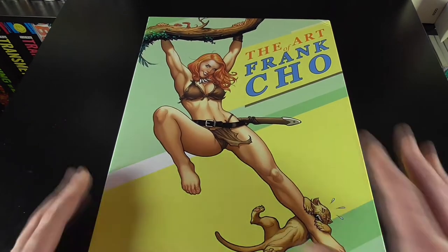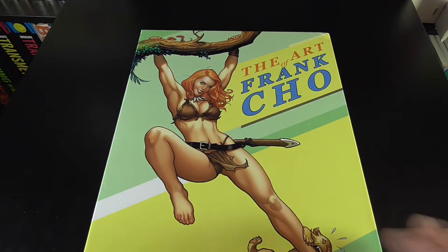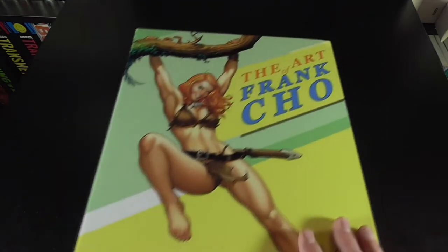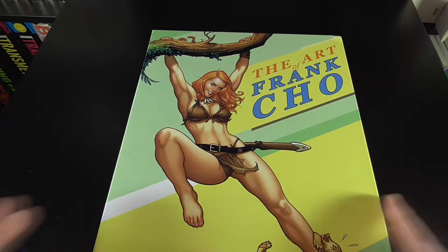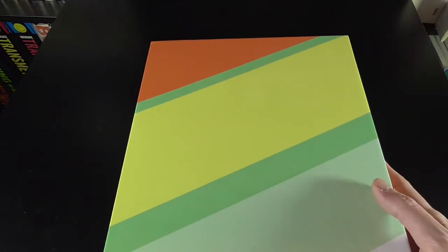The hardcover itself comes in this slipcase. I did get mine replaced because my first one took a massive ding on the actual outer side and damaged the spine. This one does have a little bit of a ding in the back corner. Unfortunately they just didn't pack them that well coming in from the States. We've got the Art of Frank Cho with, I believe this is Jungle Girl on the front. It's just a very plain kind of wrap-around overall.